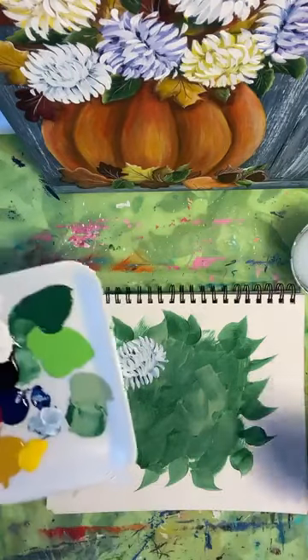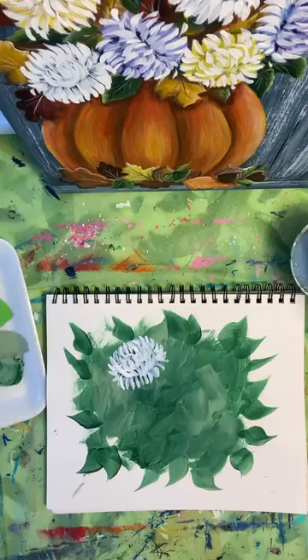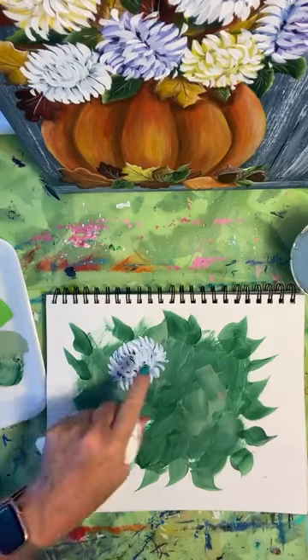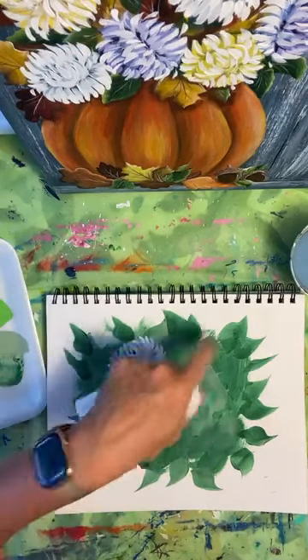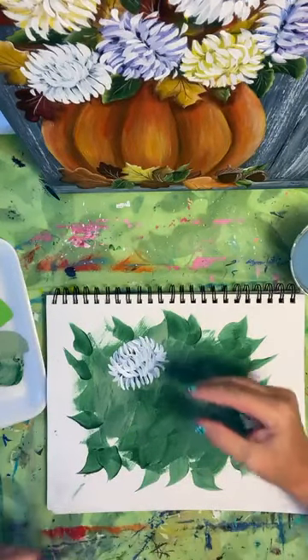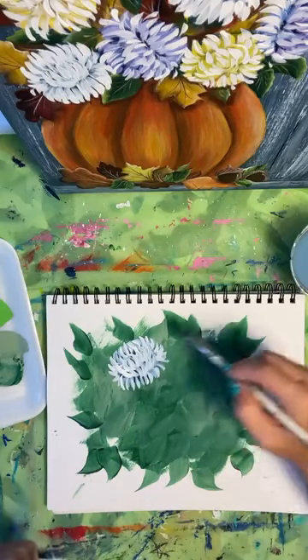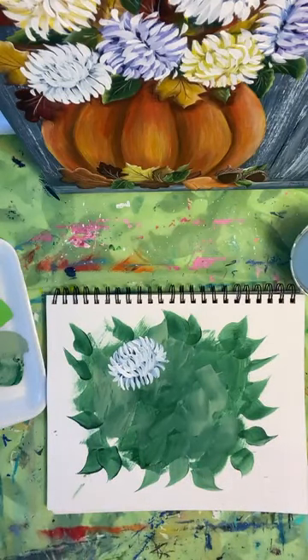And then I'm going to do this little bowl shape here. These little guys are fun on the corner because you sort of just poke them out there. Can you see it's forming a little mum kind of a flower? And then down here I am doing the same strokes. You can see some of the dark through, some of the light blue-gray strokes through. And I would let that dry at the very end — we'll go over all of the mums we've made and give some nice white strokes just here and there, not everywhere.